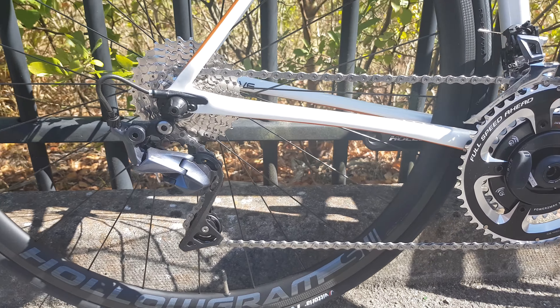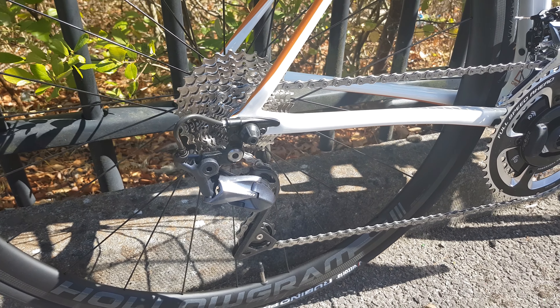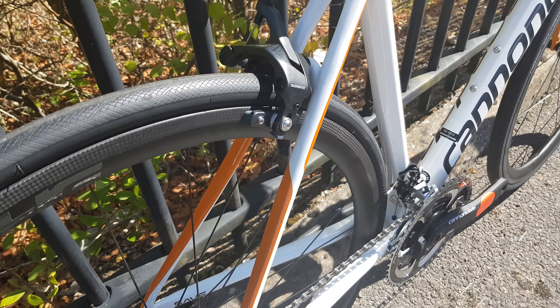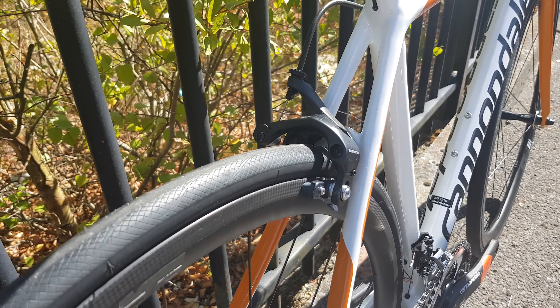Front mech, rear mech — 11-28 as we've come to know, pretty common now. Ultegra R8000 all the way through this bike, as I said before. Hologram rear wheel with Vittoria tire. Nice rear brake on there, with a nice bit of clearance.